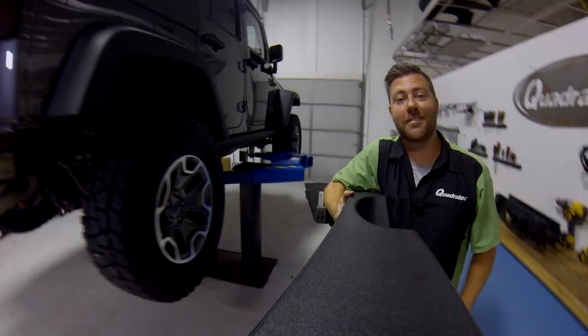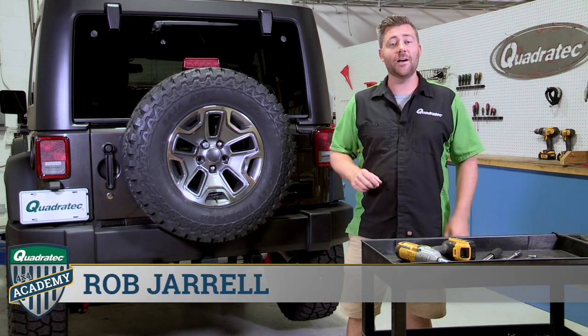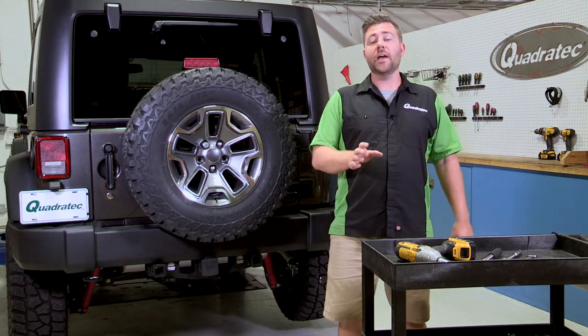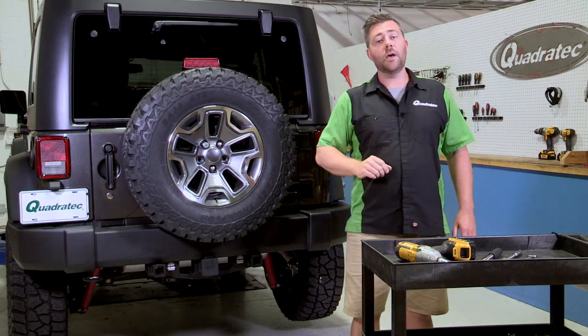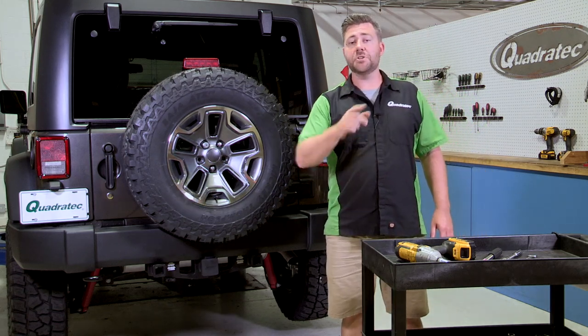Today in the Quadratec Academy, we're going to show you how to take your rear bumper off. Rob here for quadratec.com. A great way to add some functionality as well as capability to your Wrangler is to replace that factory rear bumper with an aftermarket bumper. That can offer a ton of different advantages like better departure angles as well as the ability to carry an oversized spare tire. But before we can mount up an aftermarket bumper, we're going to have to get that factory style bumper out of the way. Today, I'm going to show you just how to do that.